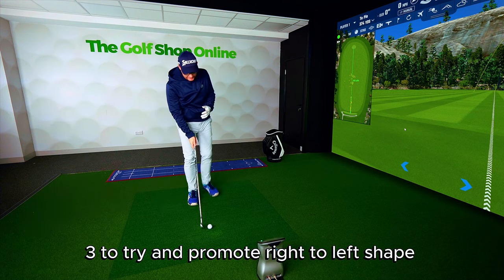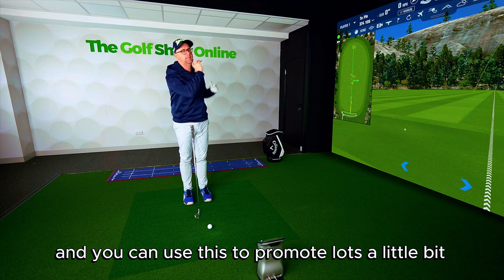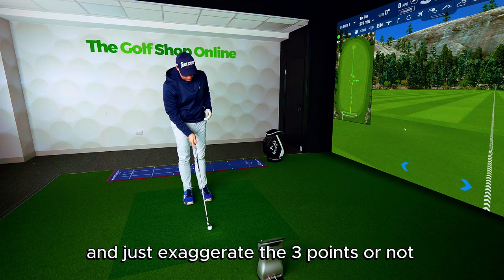Use my simple one, two, three to try and promote right to left shape. And you can use this to promote lots a little bit and just exaggerate the three points or not.